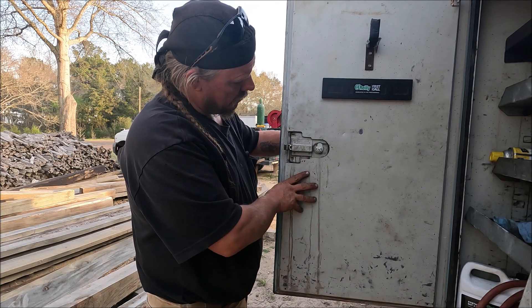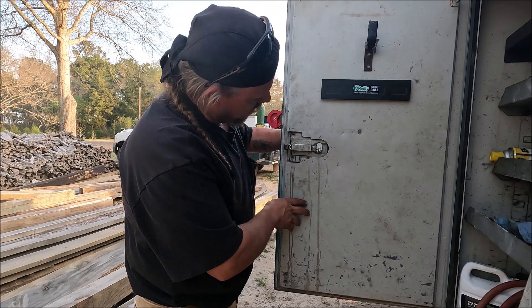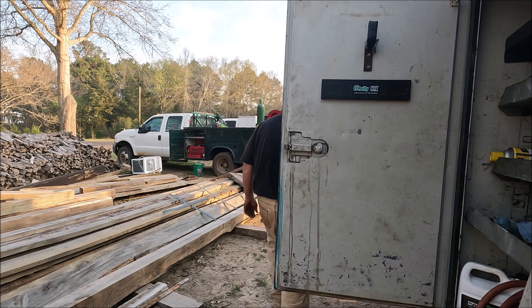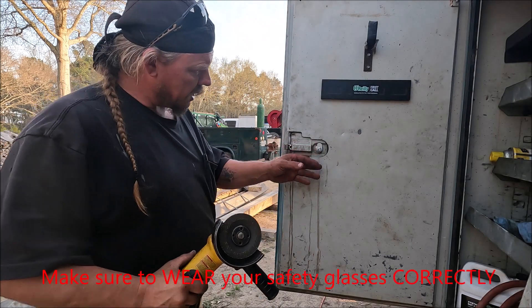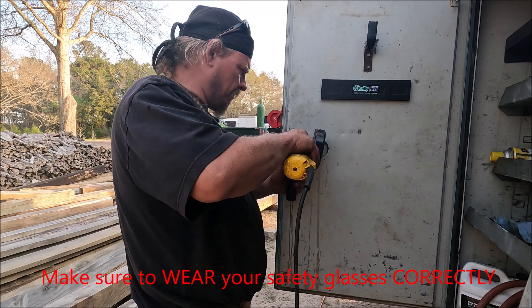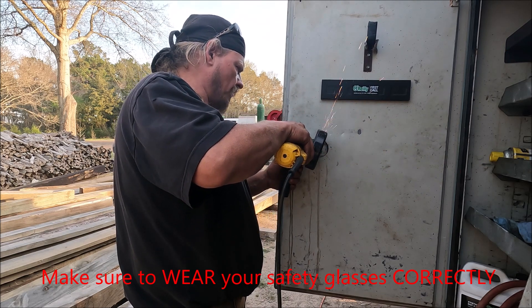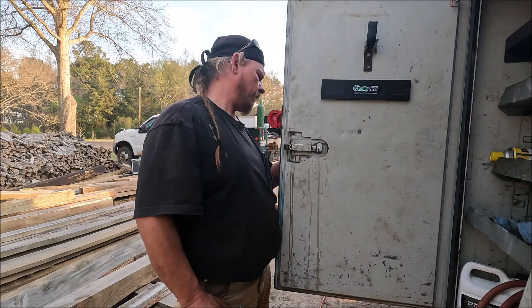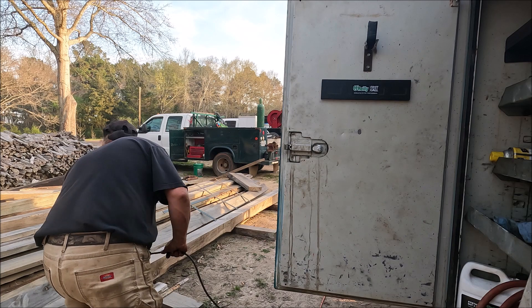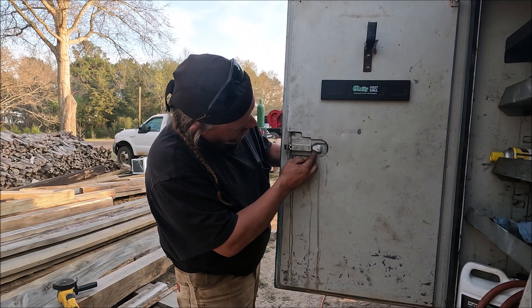I need to grind a little bit more on it. Sometimes it will stay out — let me grab my grinder. I'll take a little ramp right there and make it a little smoother. So you see, even if it stays out a little, since I made it a little slope right there, it'll push right in.